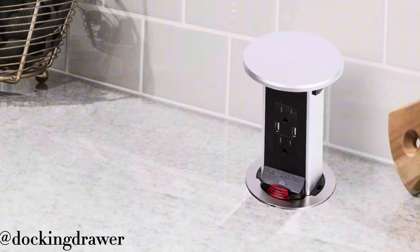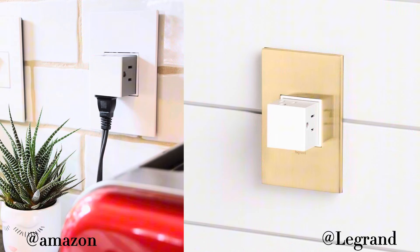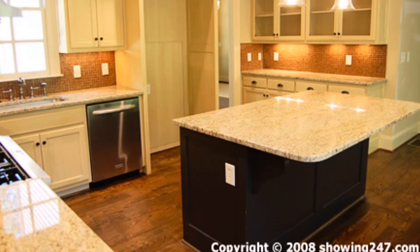You can still do the pop-ups if you're willing to risk cutting into your countertop, and the Legrand square pop-out ones are always an option too. Whatever seems to work best for your backsplash — the point is, if you're going to spend any money on your kitchen, you do not want to see an outlet interrupting your pretty cabinetry, countertop, or backsplash.